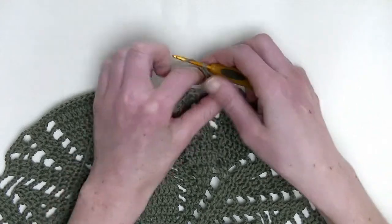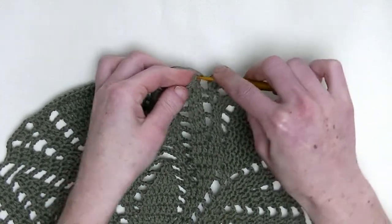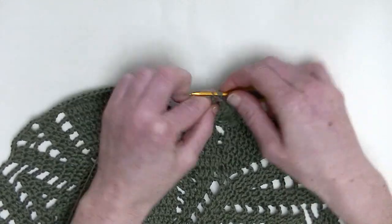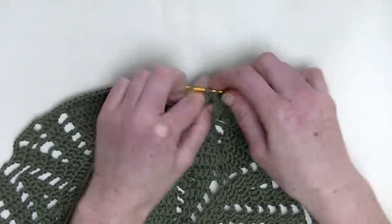Chain three. In the first three stitches, you'll make one double crochet on top of them. So, three doubles in a row — it's number one, number two, and number three.